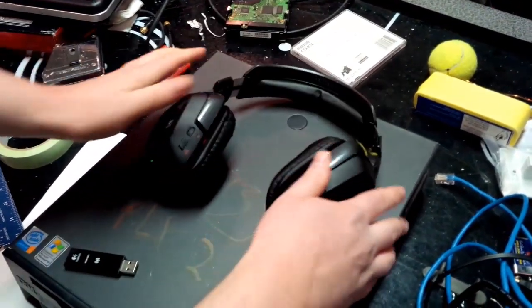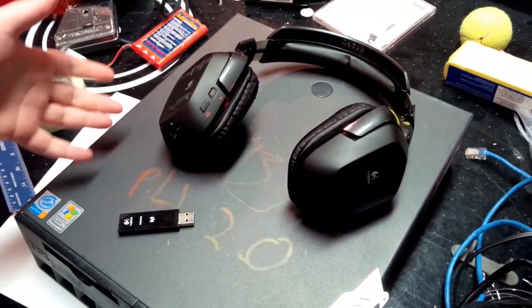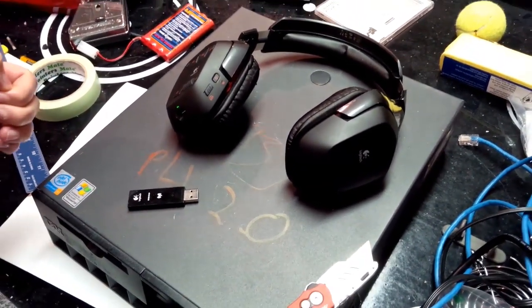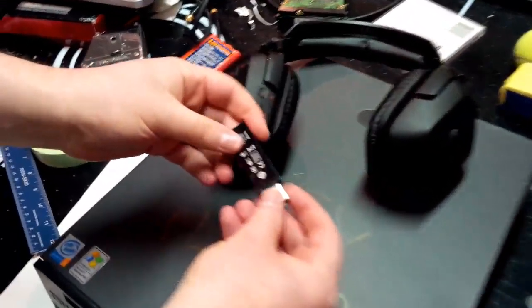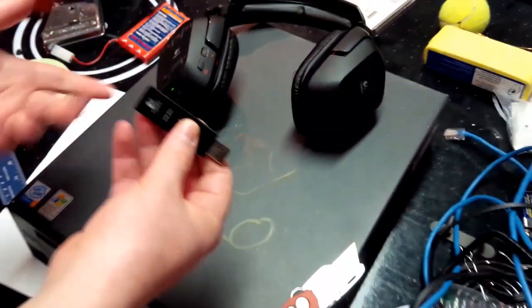Essentially, the headphones that I have are Logitech G930 wireless headphones. This tutorial may work for other wireless devices, since they all pretty much work similarly. You've got your headset, and then you've got your wireless USB dongle, that's USB obviously, and you have a charger that has nothing to do with this.